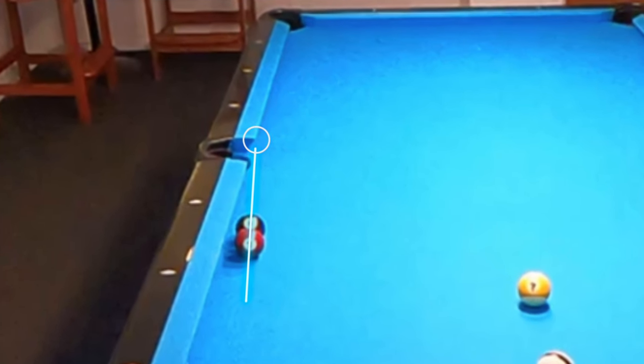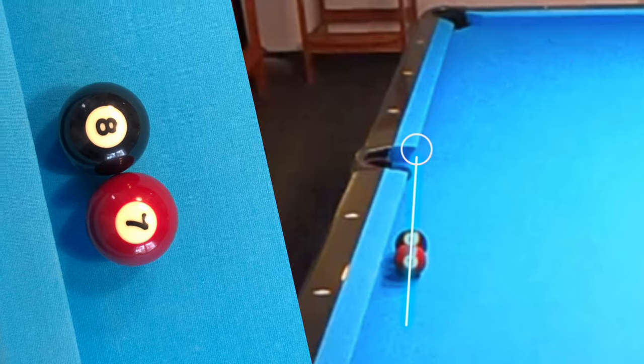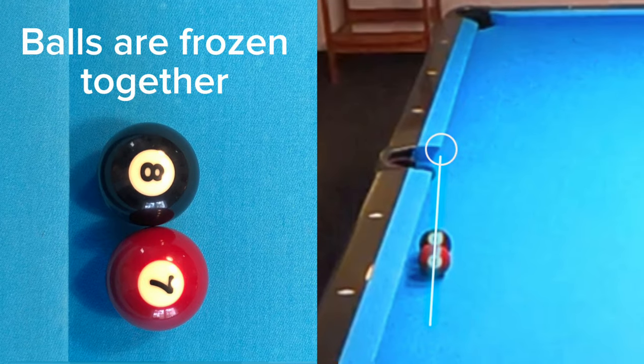Many players don't recognize this shot. Notice how the alignment of the two wired balls is not towards the corner pocket, but at the point of the side pocket.